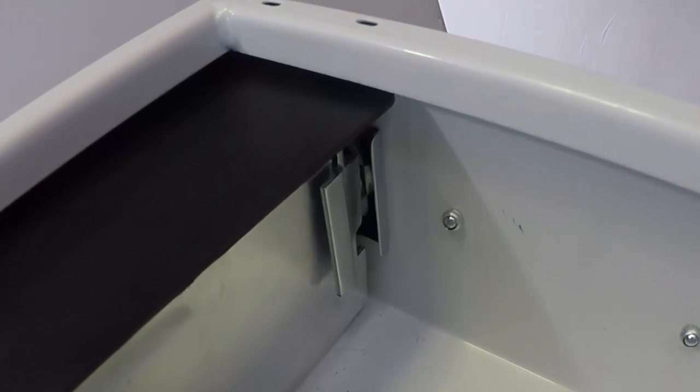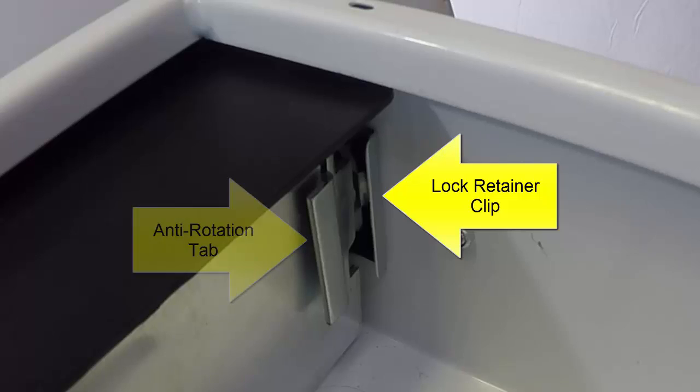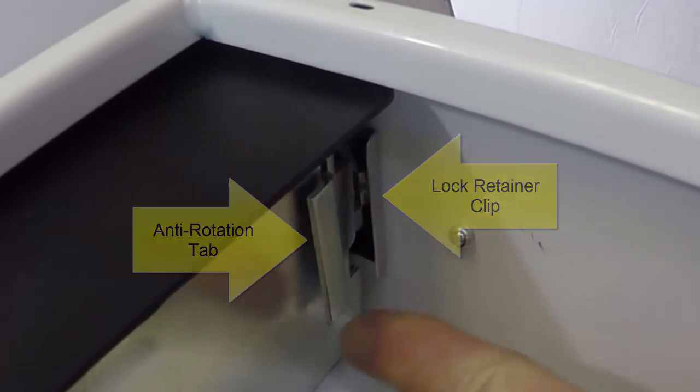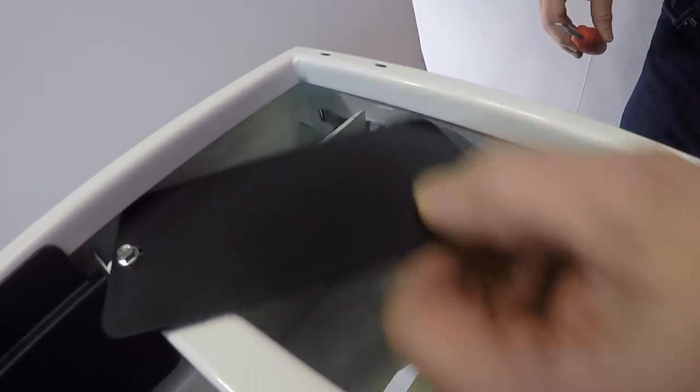When you look at the inside of the box near the lock cylinder, you'll see the edges of two clips. The one near the outside of the box is the lock retainer clip — this is the one we'll be removing to get the lock out. The other one is the anti-rotation tab, which we'll just leave in place.